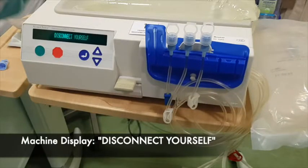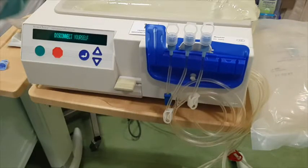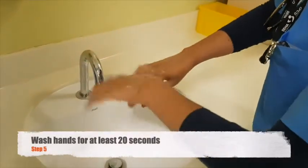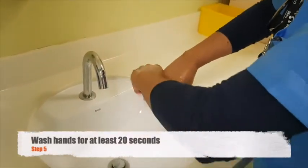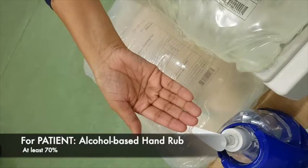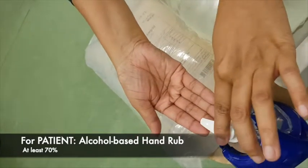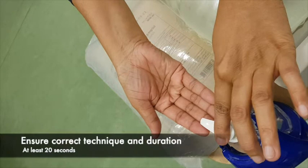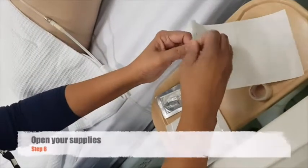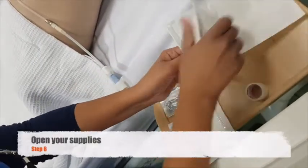After some time, the machine will prompt you to disconnect yourself. While waiting, you can wash your hands for at least 20 seconds. However, if the patient is doing his own PD session, you may opt to ask the patient to do an alcohol-based hand rub. Make sure that the patient will use the correct technique for at least 20 seconds. Proceed to open your supplies.